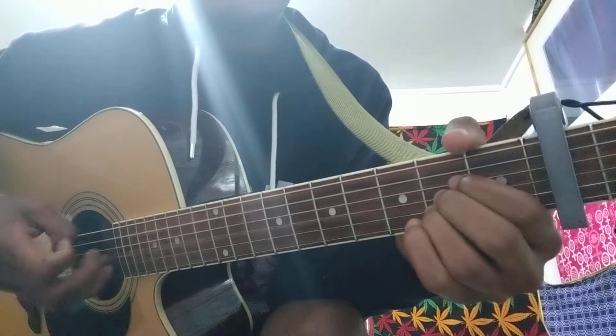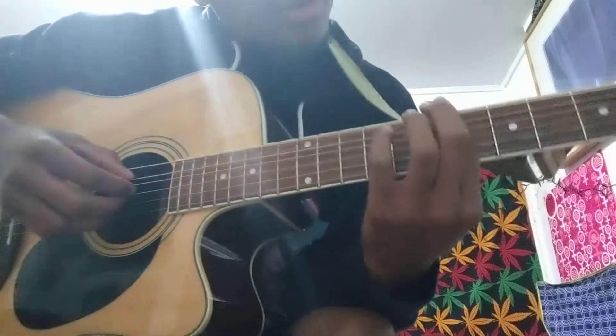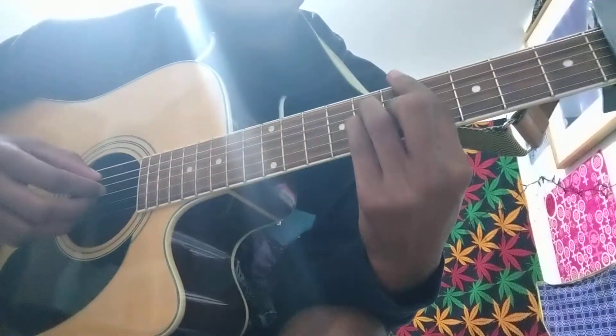And then your B. Let me go ahead and show you guys the picking patterns. You're only plucking for the first two chords — you're plucking your A, D, G.